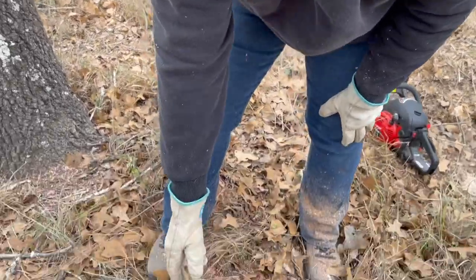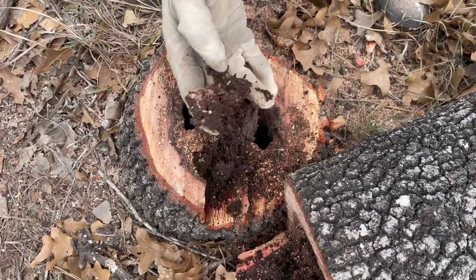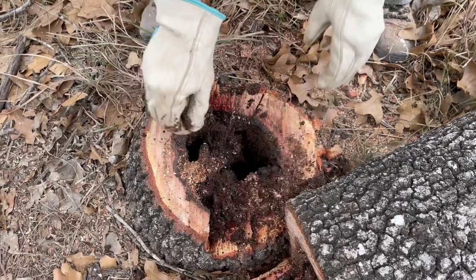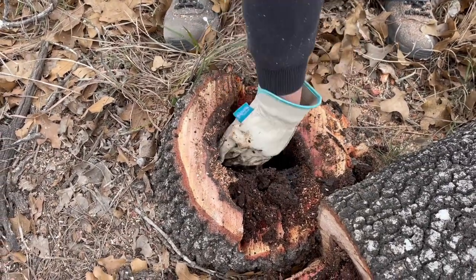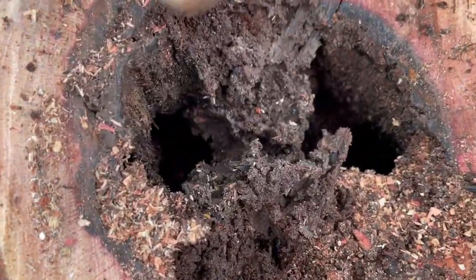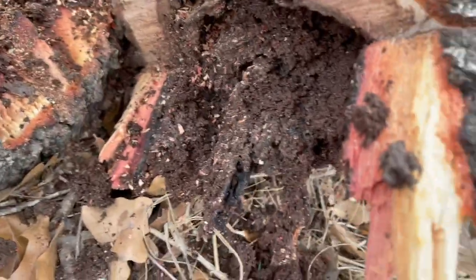Come down here. Look at this — it's all like mush, and there's a big hole in the bottom. Look at that — dead tree. Wow. That is gross. There you have it.